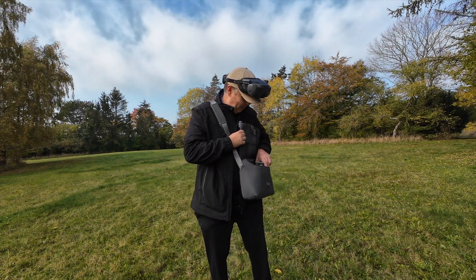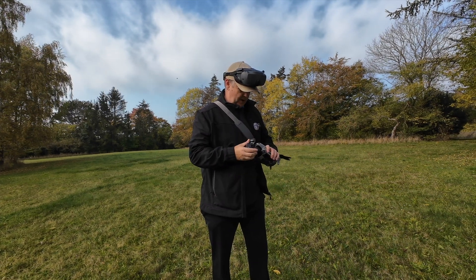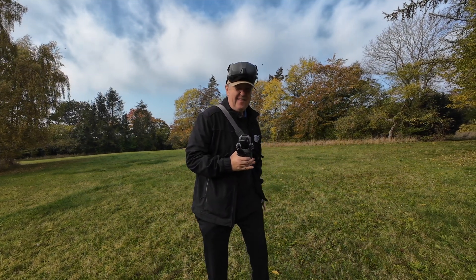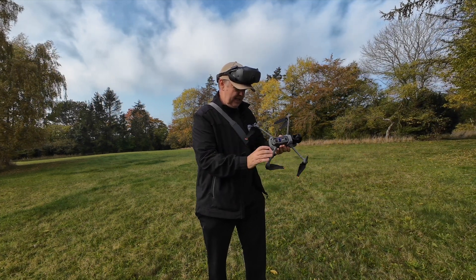Let's see if we can make this work — if we can make the Air 3S actually track another drone. Because we have the three times magnification, I have a little idea that this might be possible. But let's just try it out and see what is possible.